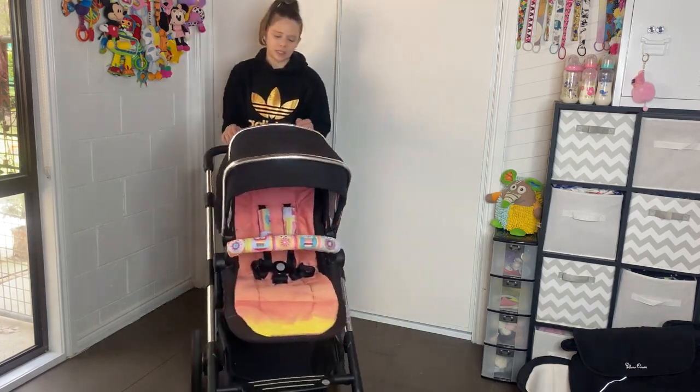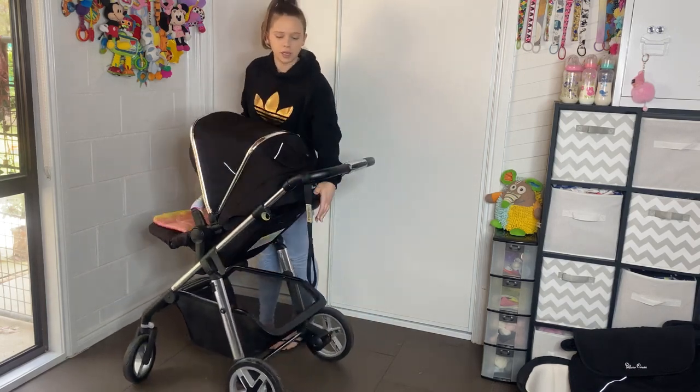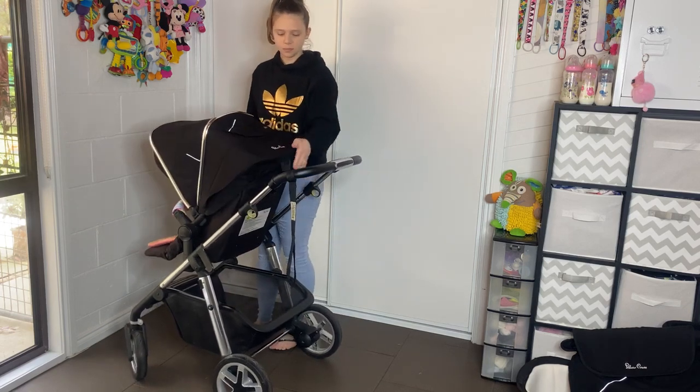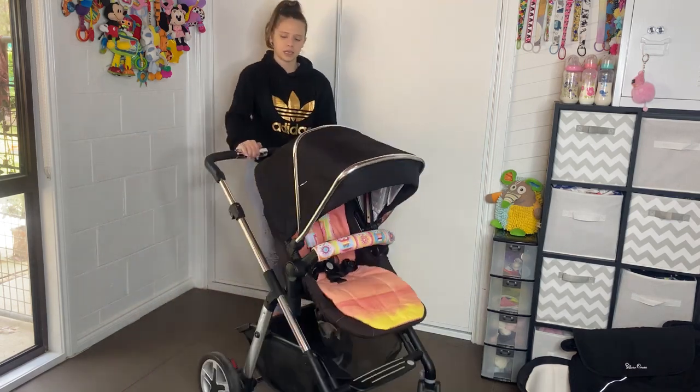To lay the pram up and down, it's just a lever at the back — you pull it with one hand and choose your seating position. There are three positions. Really nice and easy — I love prams that have one-hand adjustments like that.